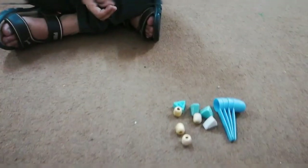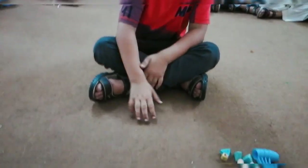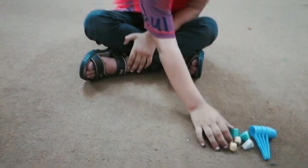Okay, Hadi, you have these things. Now make the pattern with these things, make the pattern.